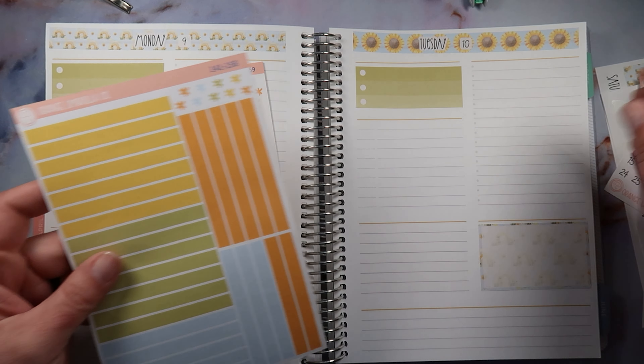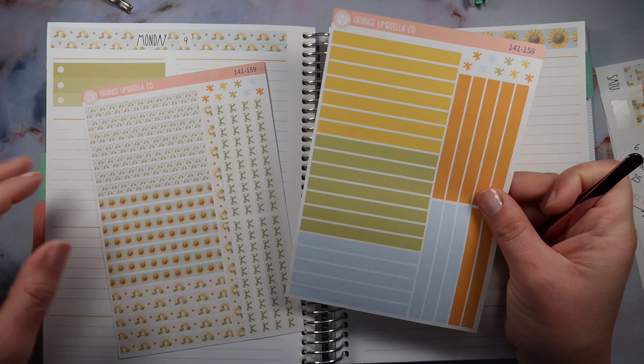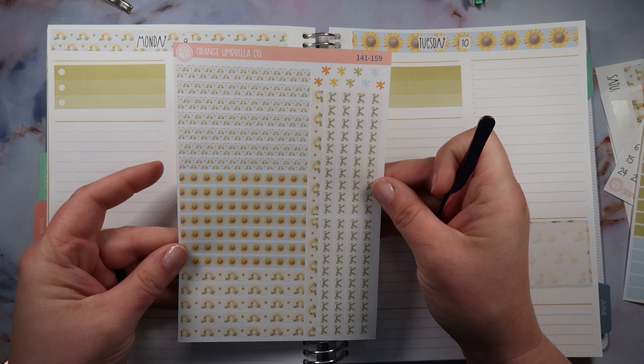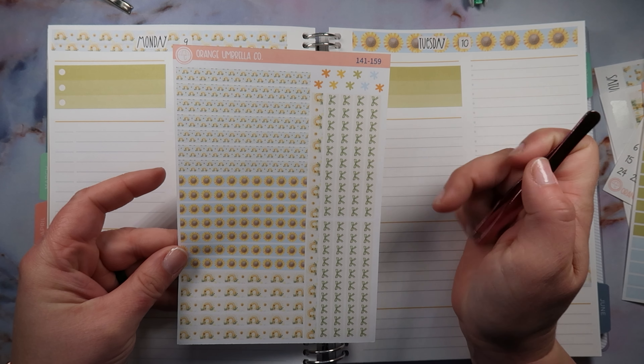I've had to pull off a graduation checklist — well, not a checklist but a list of graduation activities to make sure there wasn't anything going on this week for Bailey. Like, how is that even impossible? Oh crazy. I will not cry, I will not cry.